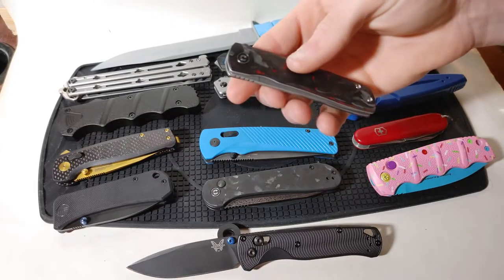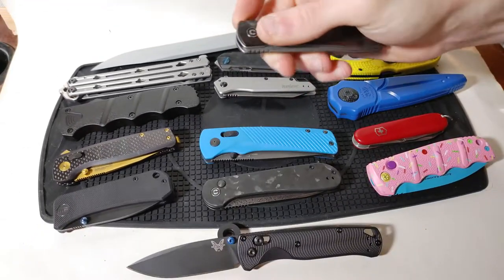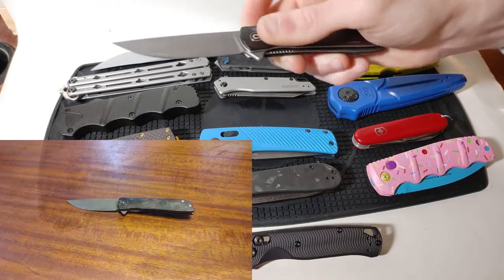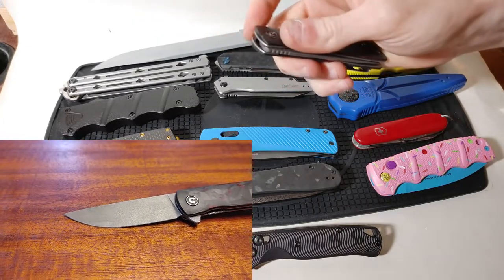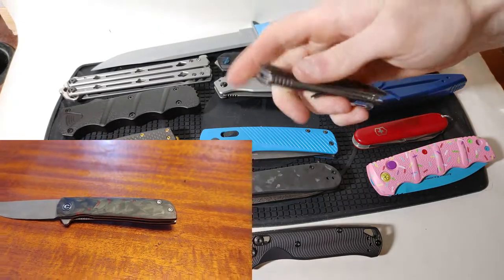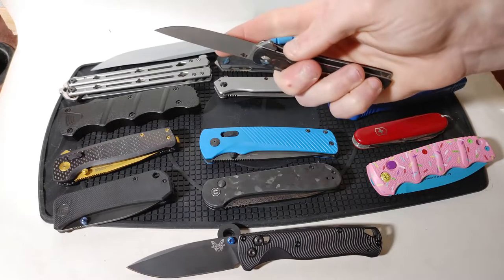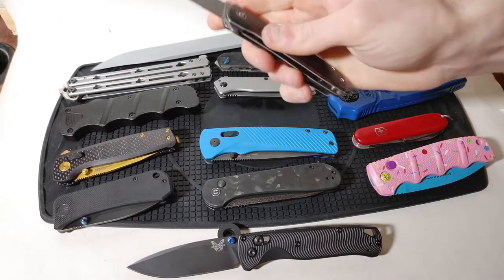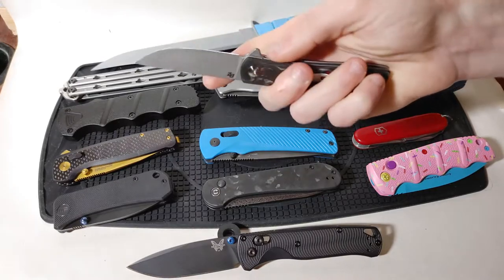Moving on to the flipper tab — all I have to do to open this knife is just push on the flipper tab and it flies right open. There is no spring assistance here; it's just the energy of me pushing on the flipper tab that opens up the blade. To close it, this is a liner lock design so I do have to reach my fingers across the path of the blade to get this thing closed.